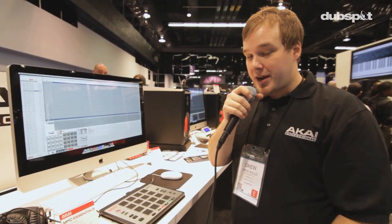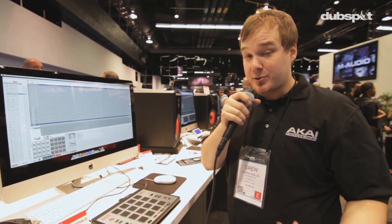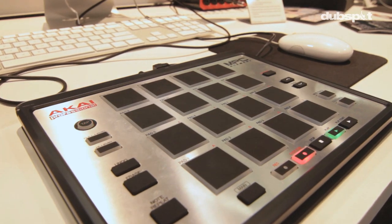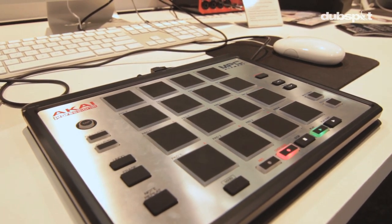Hey everybody, welcome to the InMusic Brands booth here at NAMM 2014. My name is Drew Hollis here with Akai Pro, and I'm excited to finally show you guys the brand new MPC Element and MPC Essentials software.